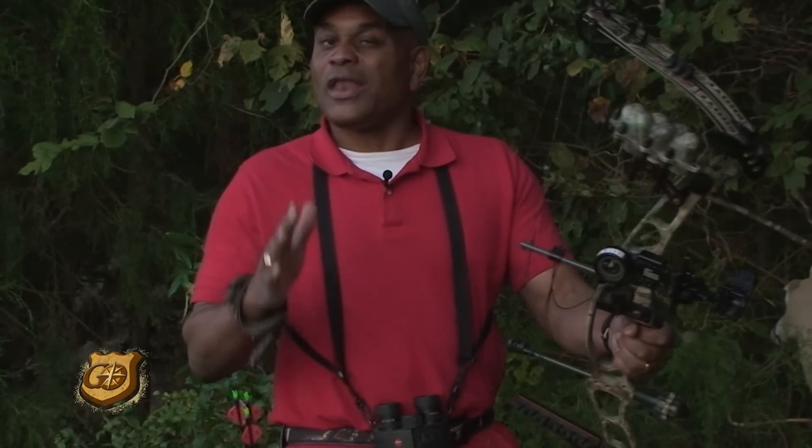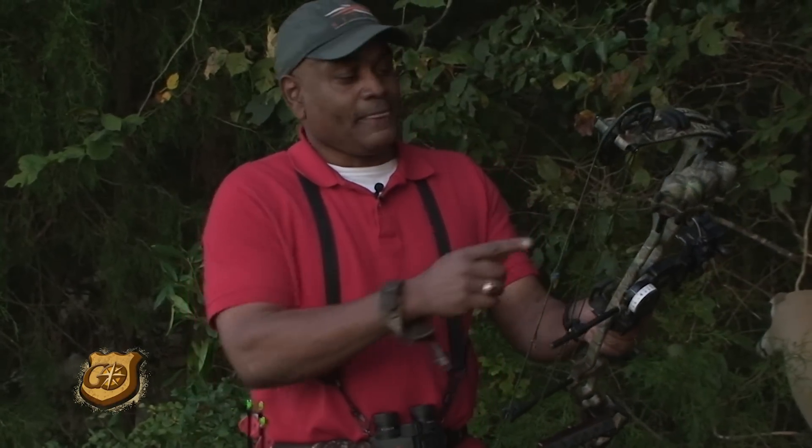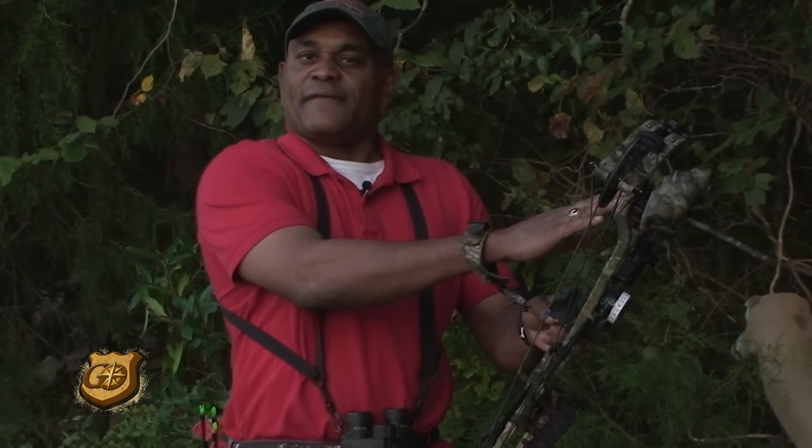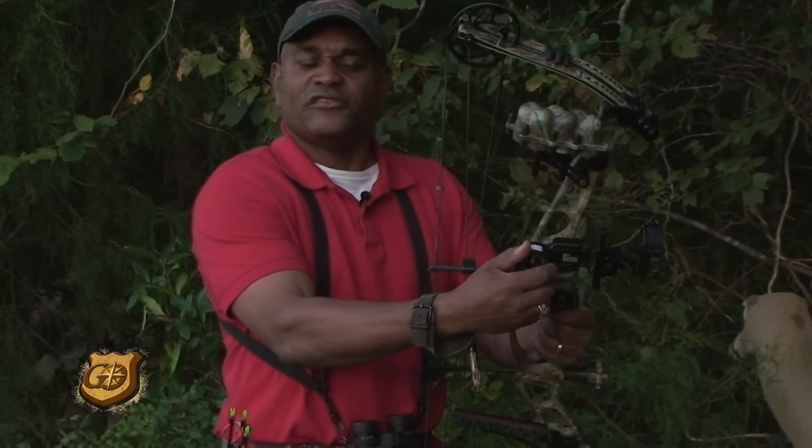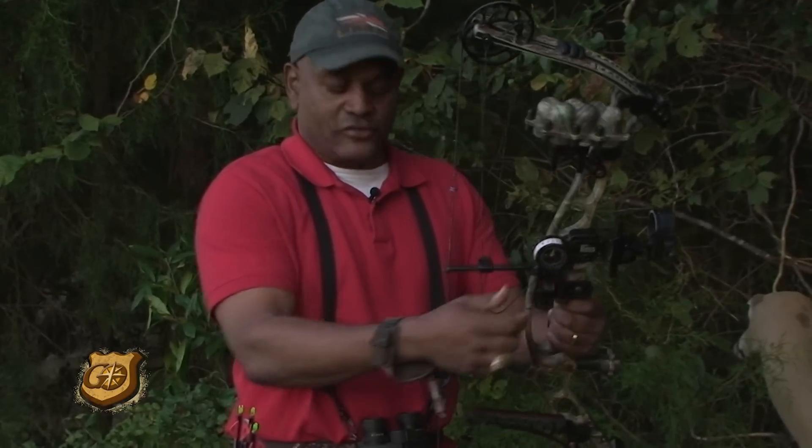The fixed pins work great in low light conditions or when I need to shoot quickly — I have a 25, a 35, and a 45-yard pin. So think about that setup the next time you get a bow sight: have fixed pins, but also the option to move one of your pins to an exact yardage.